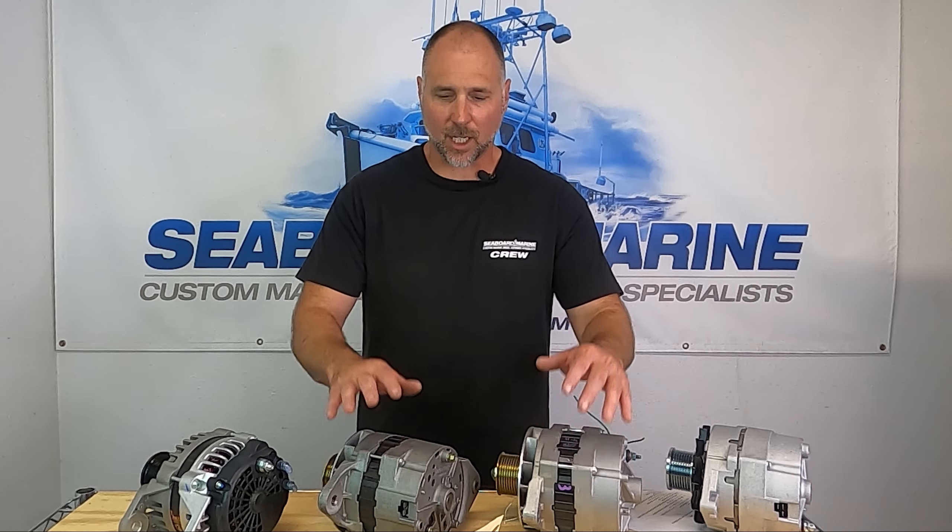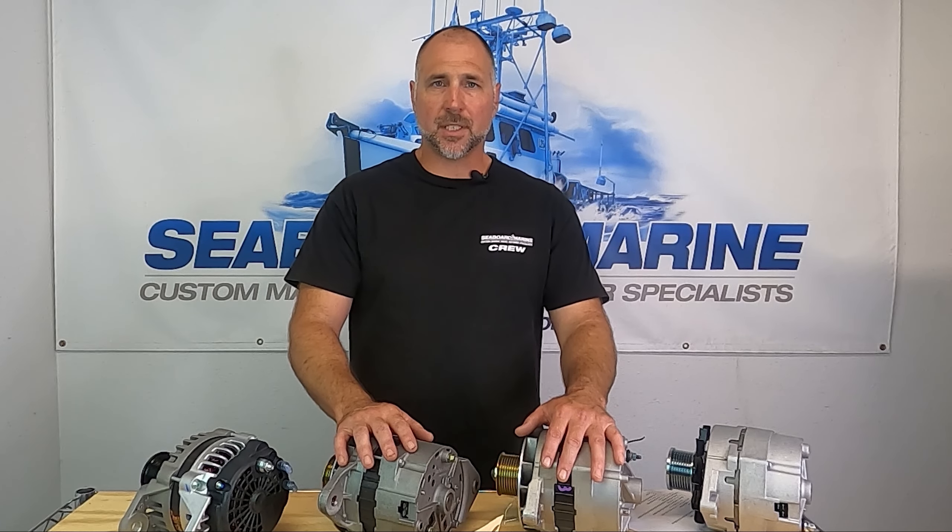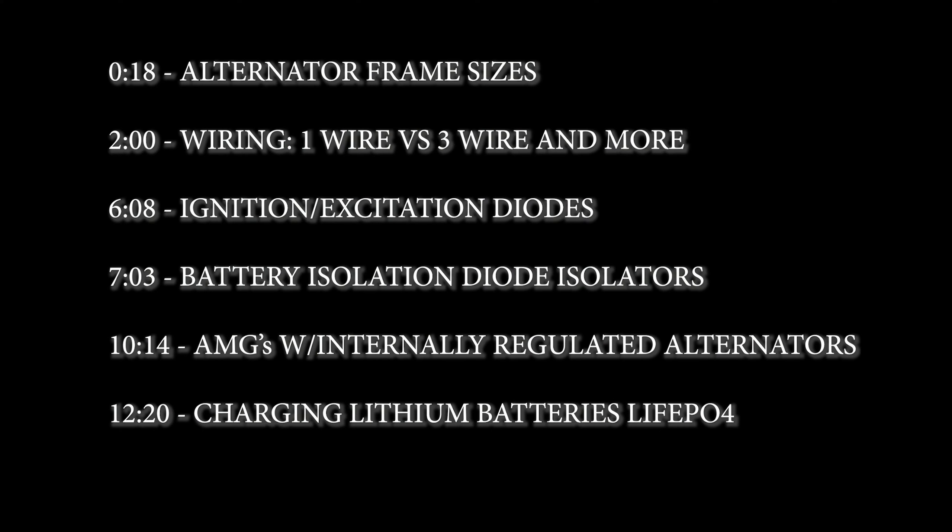Hey, it's Justin with Seaboard Marine. We're here today to talk about alternators. I'm going to put a table of contents up on the board so you can see what we're going to talk about and jump ahead to whatever topic you need, or you can stick around for the whole video.